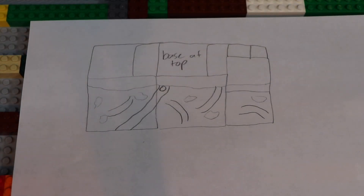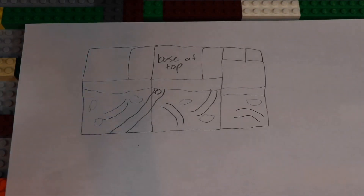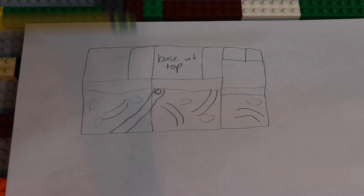Now moving on to these little spots right here — those are supposed to represent little marsh patches. Those might not specifically be on the planet; they didn't really say that on the Wikipedia page, but I think I'm going to put them on there just to kind of break up the reddish-brown that's going to be everywhere. I think it kind of fits with the planet as well, so I think I'm going to be trying to do that.